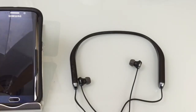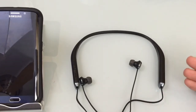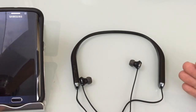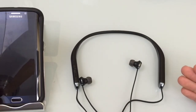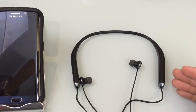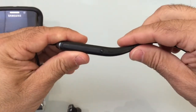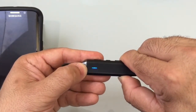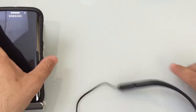Now we're going to pair the headset to our phone. It supports up to two phones connected at the same time, so if you have a work phone and a personal phone, you can have both connected and switch between them. To connect, press and hold the power button on the bottom — since this is the first time powering up, it should go automatically into pair mode, and you can see it blinking as it looks to pair.